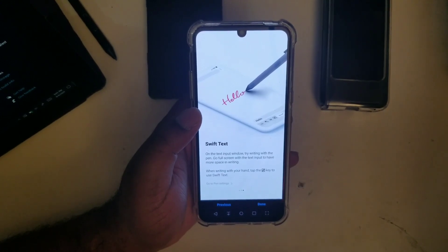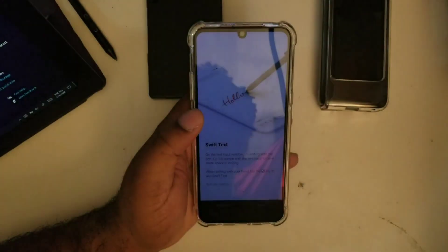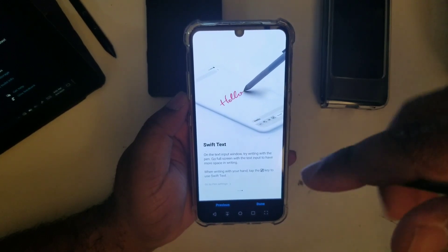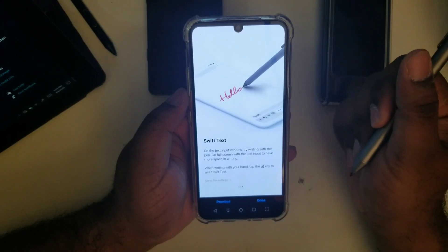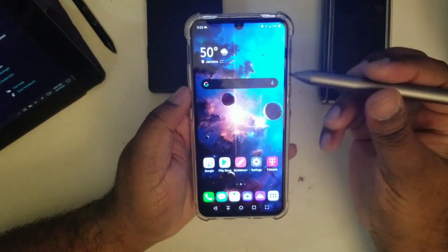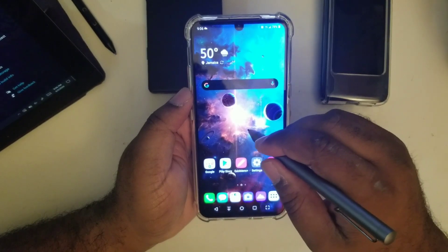On the text input window you can try writing with the pen and go full screen with text input to have more space for writing. When you add the other screen, the entire device becomes one giant tablet for you to compose whatever you're trying to do with the pen. You can also use Swift Text.